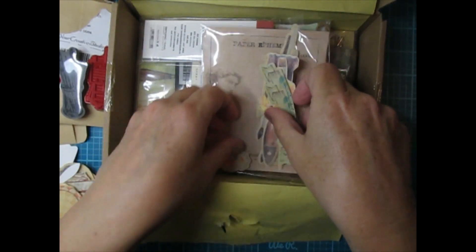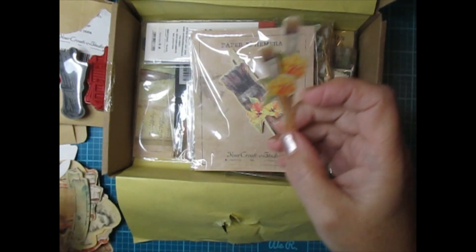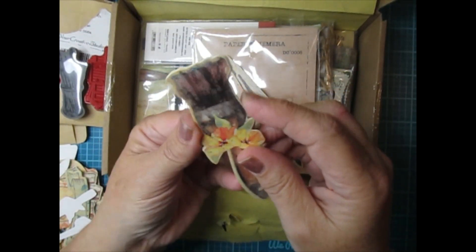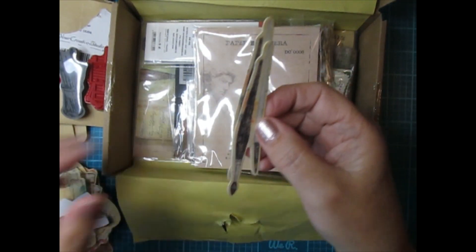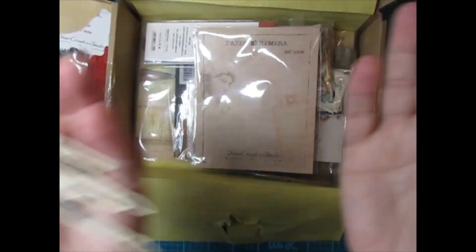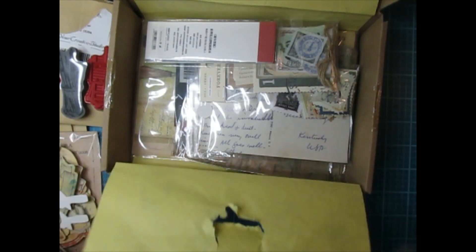Two tubes — these are like tubes of paint, really nice thick cardstock — and then more paint ephemera and more of those flowers. Wow there's a lot of ephemera in this, holy schmoly. Two banner pieces, oh this is so cute — these are the paint brushes. And two more really pretty paint brushes. This is really cool, an art-themed box. And more paint brushes. So that was a ton of ephemera just in this little pack — super cool.